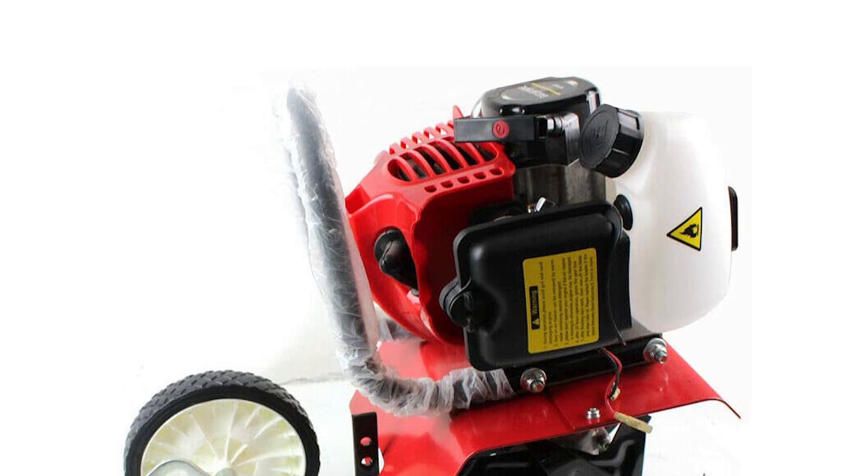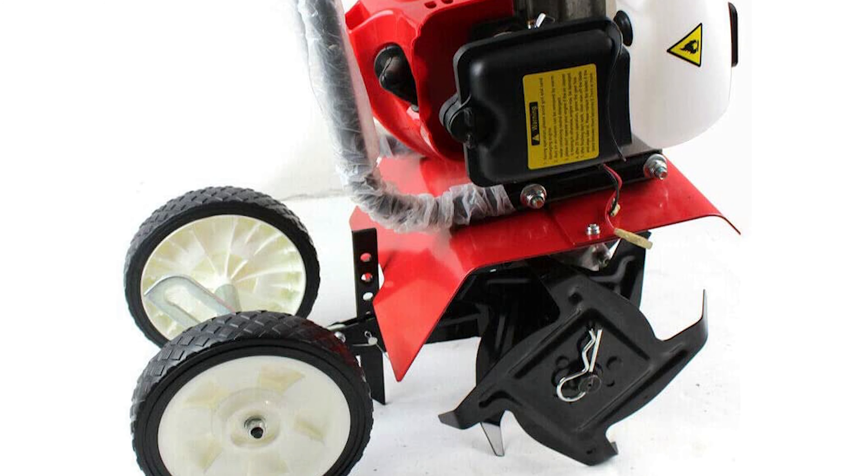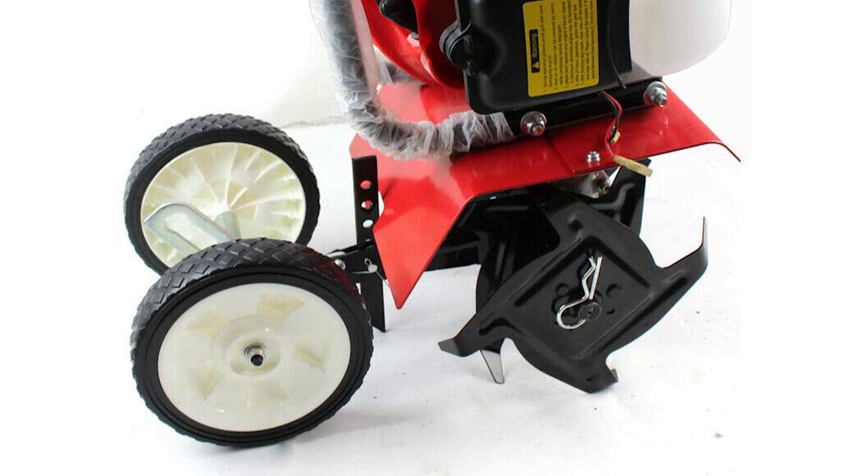It has an adjustable handle that allows you to control the depth of your till, as well as a rotating tilting head that makes it easy for you to reach all parts of your garden.